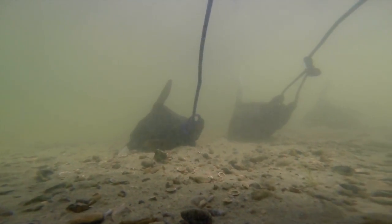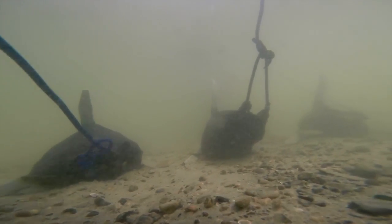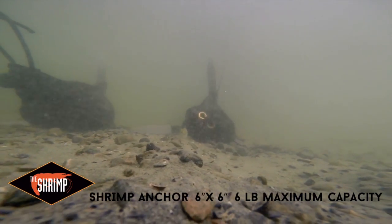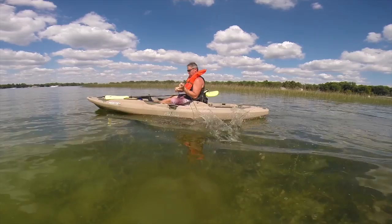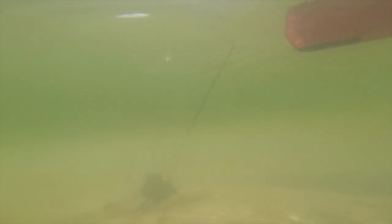The Squid, Urchin, and Shrimp anchors are revolutionary, ultra-lightweight, ultra-portable anchors, perfect for kayaks, canoes, SUPs, and other lightweight watercraft. These unique anchors give you the best of both worlds: lightweight, compact, portable anchors when you're on the move, and effective, heavy bottom gripping anchors when you want to stay put.